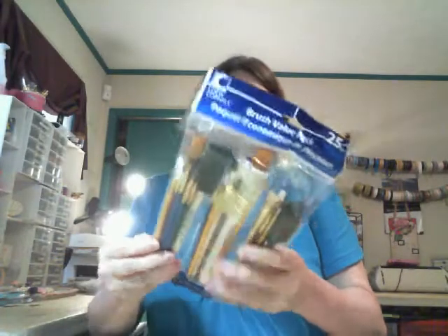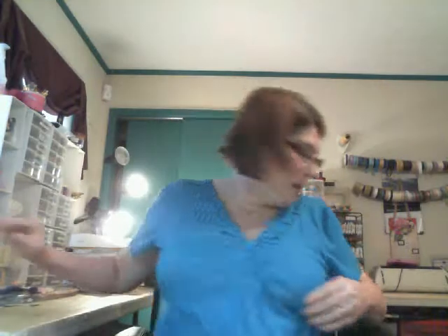Then I needed some paint brushes because I'm going to be taking Chrissy Tomlinson's art class — the She Art class. She said to use the cheap ones, so I picked those up.